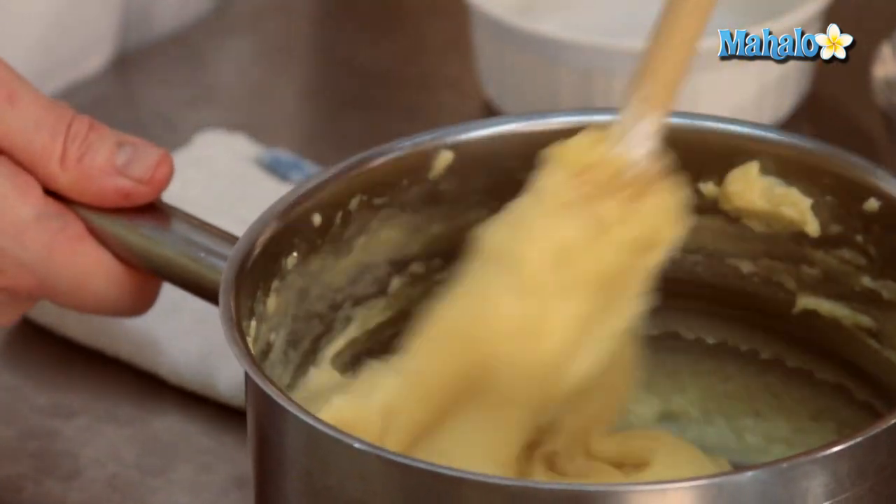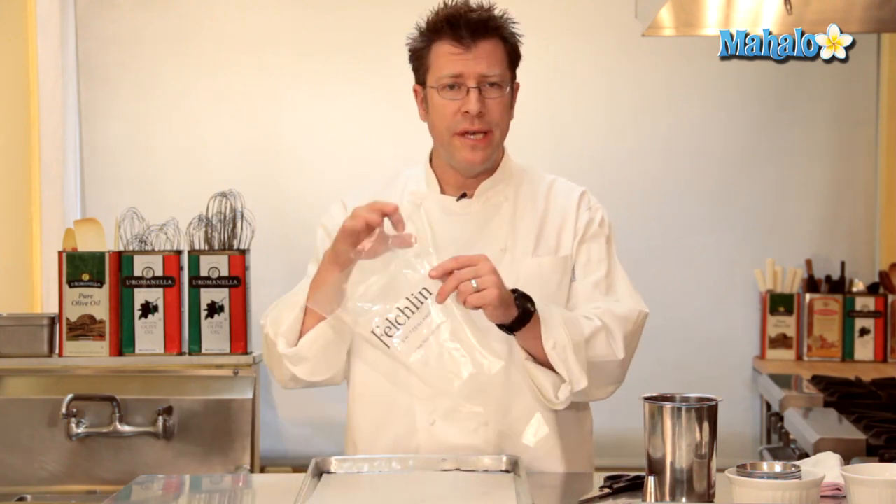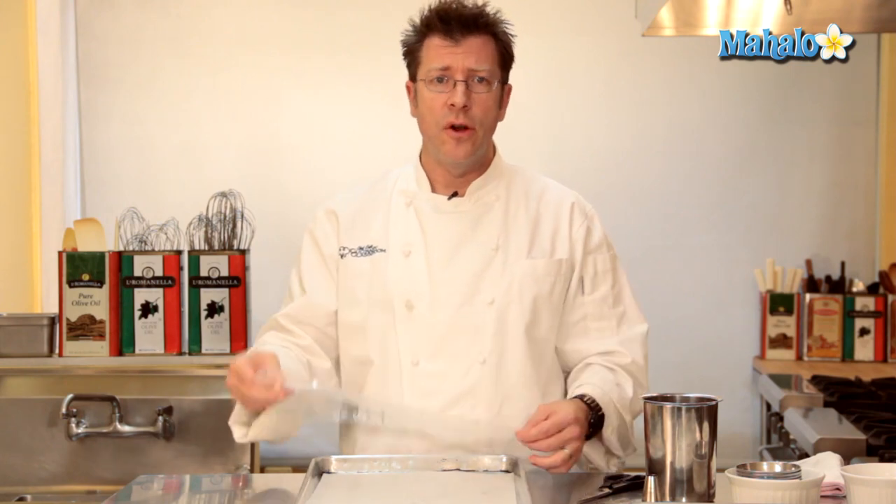So this is our pâte choux — a really nice, lovely paste quality to it. Now that our dough is prepared, we need to get the dough into a pastry bag, which is the easiest way to actually get our eclair shape out.